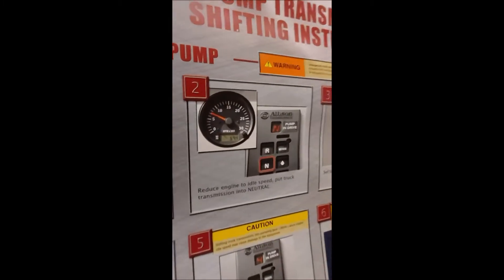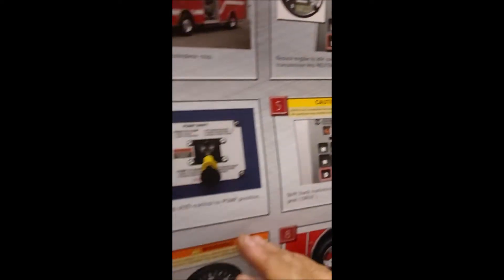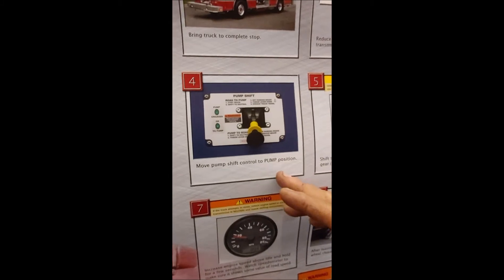This is important: it has to come to a stop, has to be in neutral, and then you're going to want to set the parking brake. Then inside the truck — every truck could be different — you move the shift control lever to the pump position.